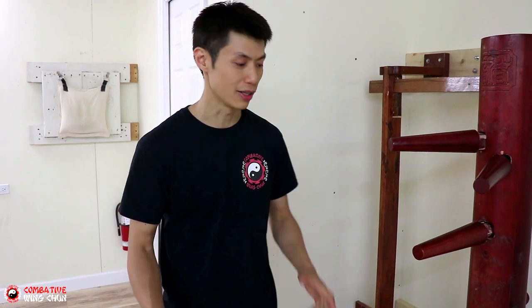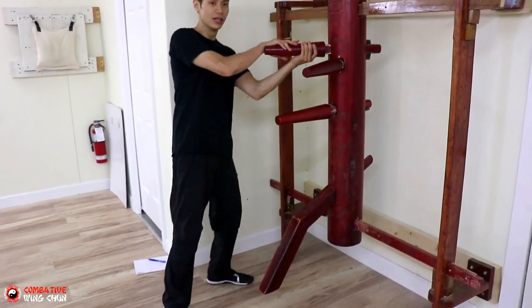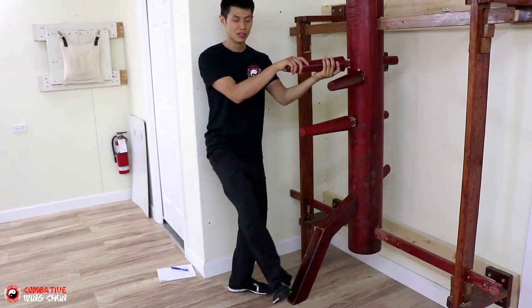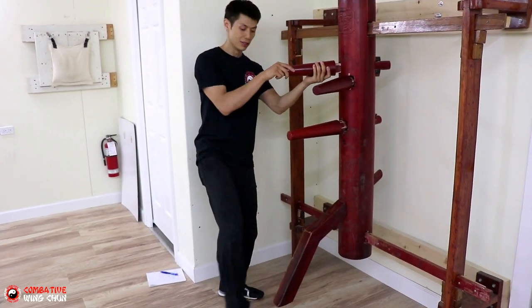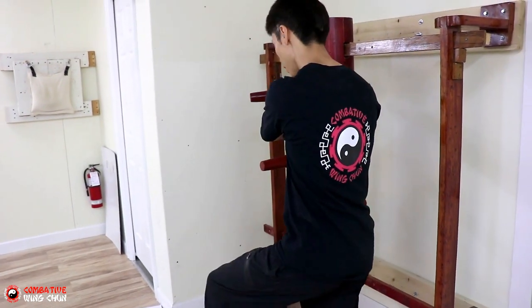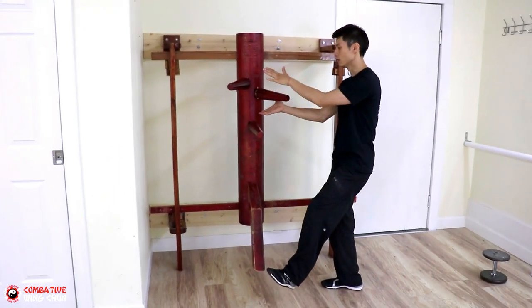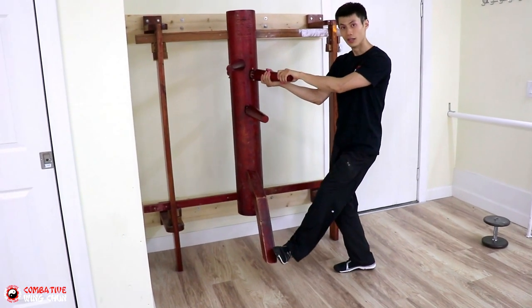Here's the last technique — number six for kicking techniques on the Wing Chun dummy. Now it's more of a sweep, but it can also be a kick. It's called the Grappling Hand and Sweep Kick. Start with the Bong Sau, come here, and then do the Grappling Hand and the Sweep Kick. The sweep kick is just a sweep — it's not really a stomp downwards. It's more of a sweep into the foot like that. The key to this is to time your pull at the same time as your sweep.